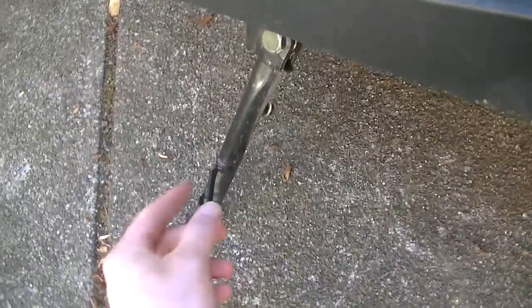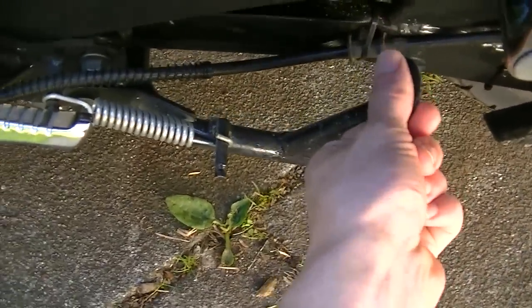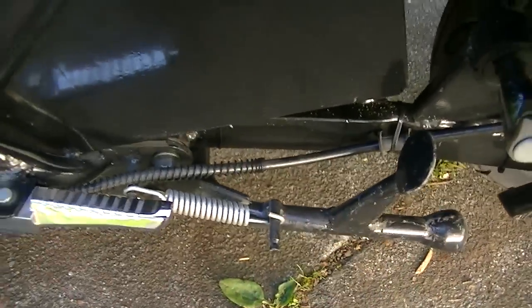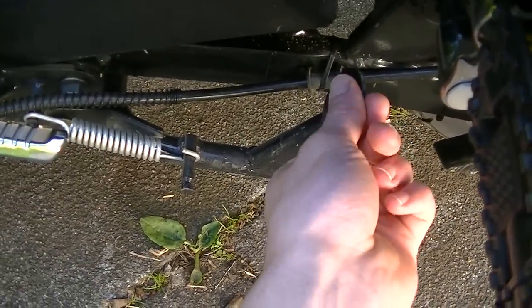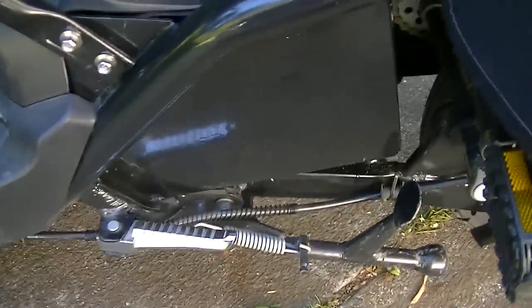It also has one main kickstand, and then it has a secondary kickstand right here so you can lift the whole bike up. I prefer to use this one to lift the whole bike up so nobody knocks it over, which is a good thing.